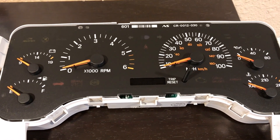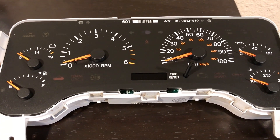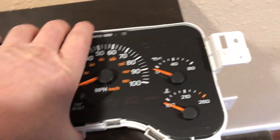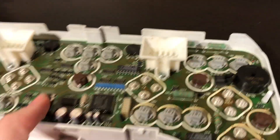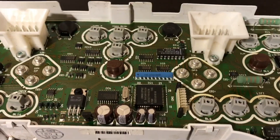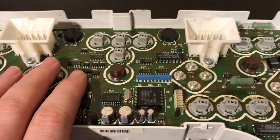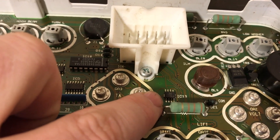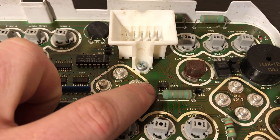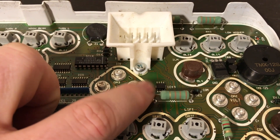There are two ways to clone from the old cluster to the new one to keep the correct mileage and VIN. On the back side, pop off the rear cover — you don't need to take off the front plastic. You'll see there's a lot of different things on the circuit board. What we need to do is either remove and physically swap, or electronically clone and reprogram. This is an EEPROM — it stores the VIN number and the mileage information for the Jeep.